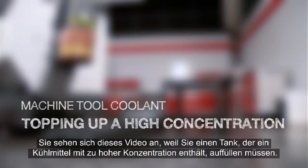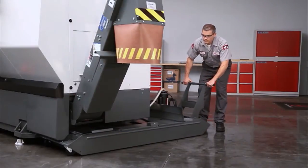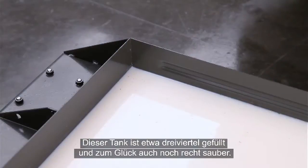You are watching this video because you need to fix a high coolant concentration as you top up your coolant tank. Our tank is about three quarters full, and fortunately, it's reasonably clean.